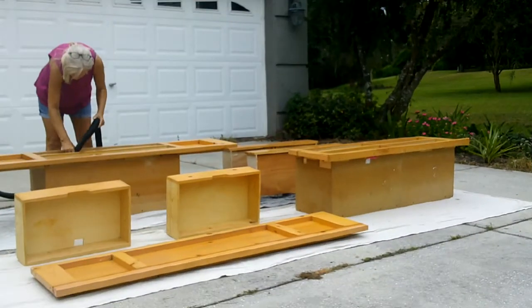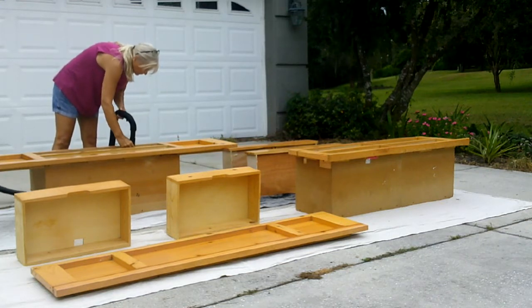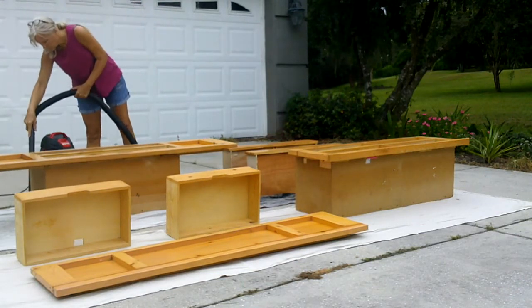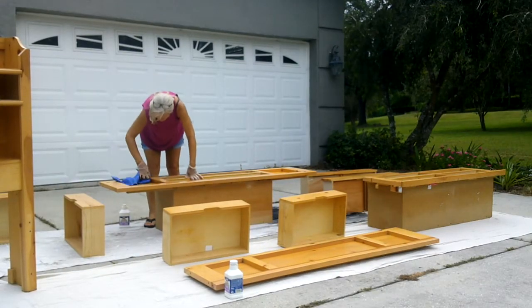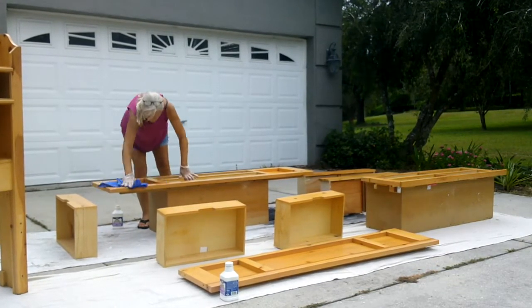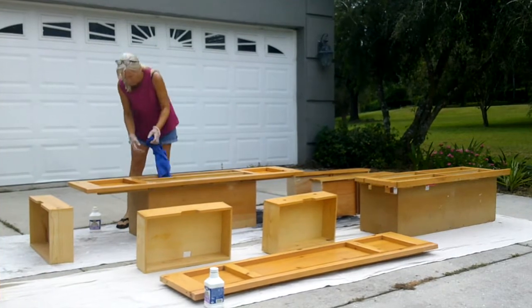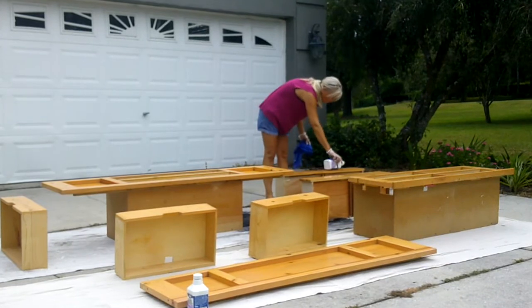The bed was pretty dusty, so I got my shop vac out and began by vacuuming out all the drawers and inside the drawer casings. I had bought this bed several years ago from Facebook Marketplace — I believe it came from Ikea. It's knotty pine and it's got a pretty thick varnish.